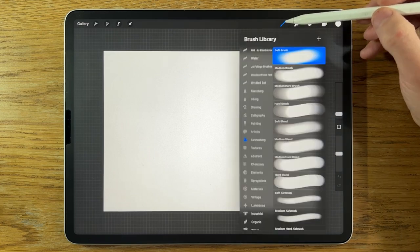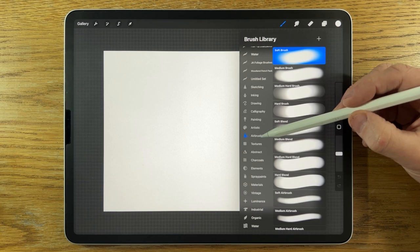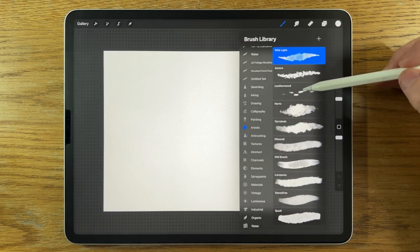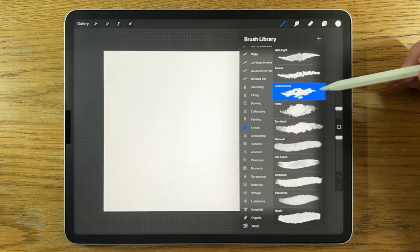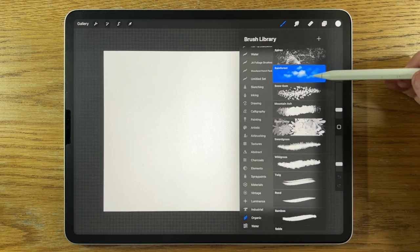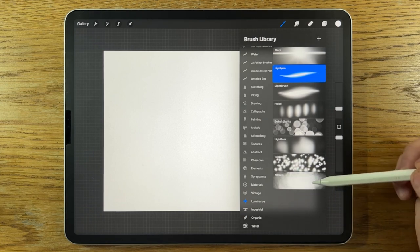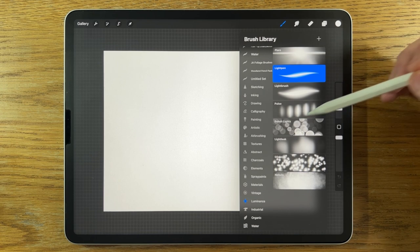The brushes that I'm going to be using are free within Procreate. Within Air Brushing, I'll use the Soft Brush. Within Artistic, I'm going to use the Leatherwood Brush, which I'm going to amend and show you later. Within Organic, the Rainforest Brush, and within Luminance, I'm going to use the Nebula Brush and the Light Pen Brush. Again, these are all free within the app.